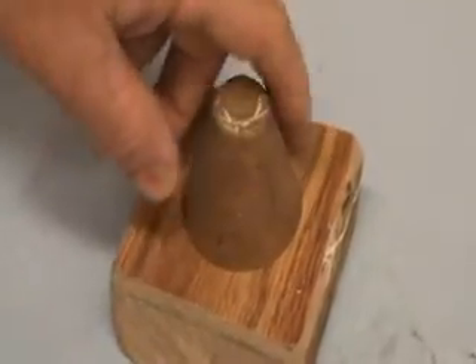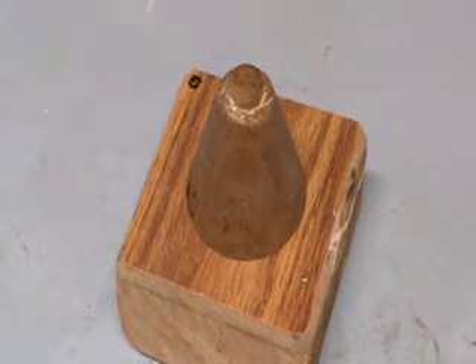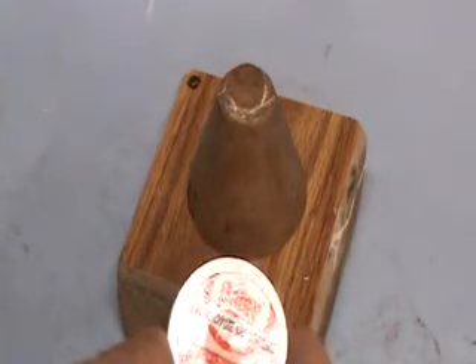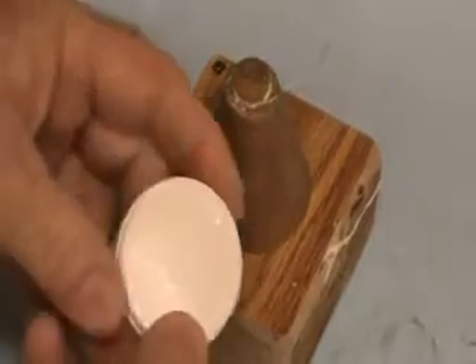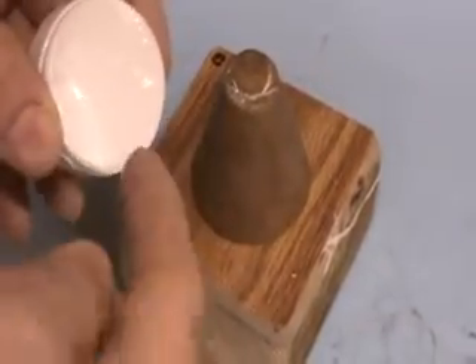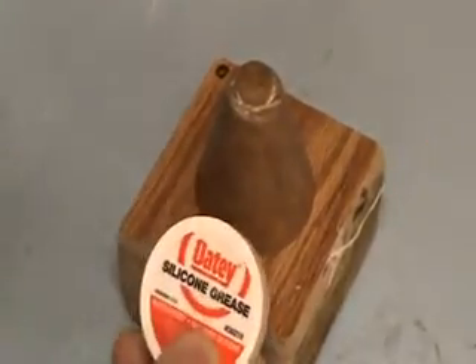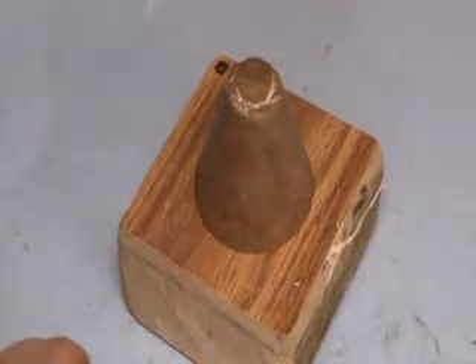You coat this cone with silicone grease — it's really good grease. It costs about three and a half dollars and I get it at Lowe's. OD silicone grease is really good stuff for the rocket nozzle release agent. You coat the cone and just a little bit of the bottom here as well.